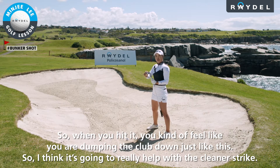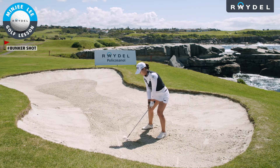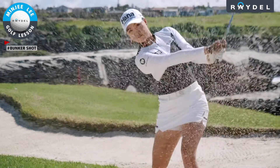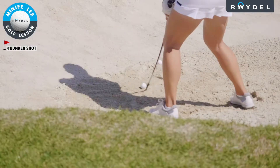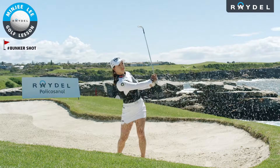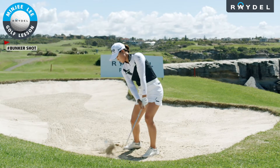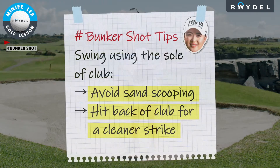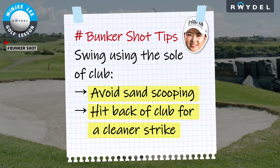I think it's going to really help with a cleaner strike, so this is how I would hit it. Thank you.